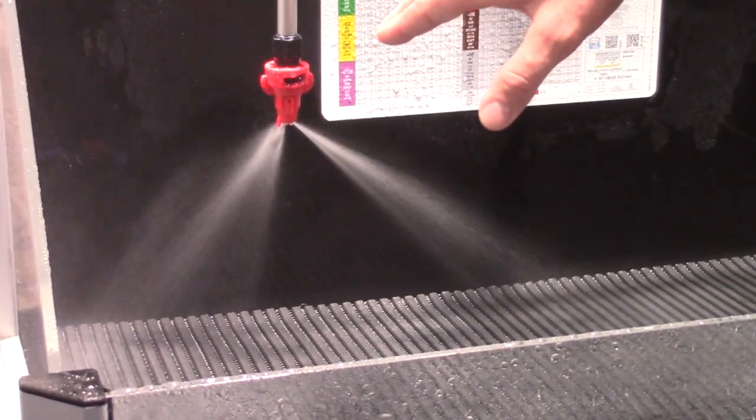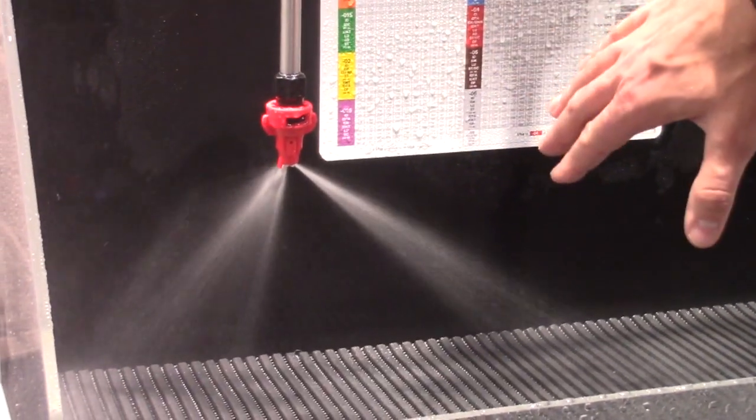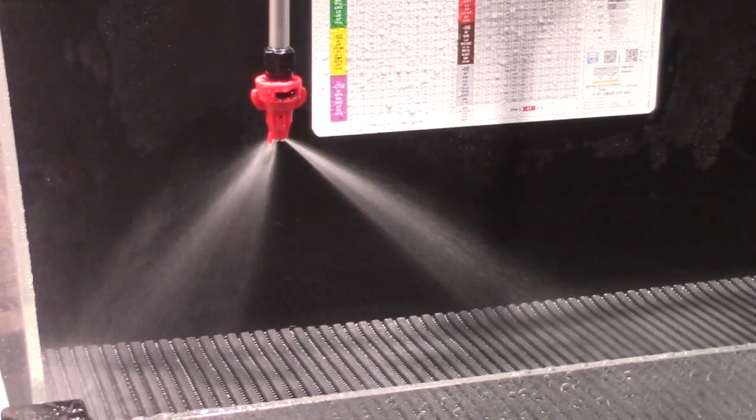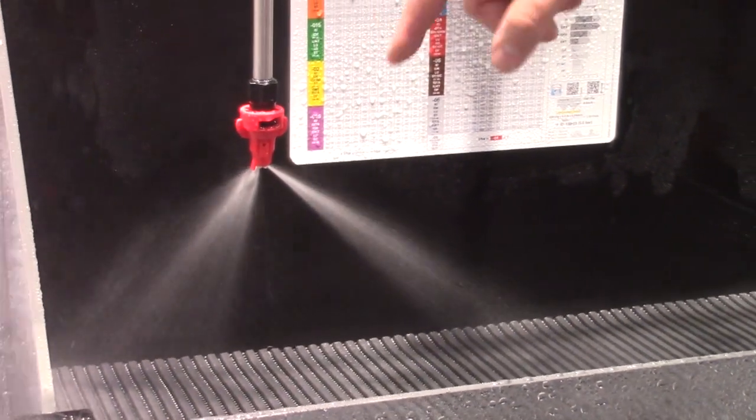We also divide the liquid about 60% of volume to the front and about 40% to the back. So with a higher forward speed above 10-12 km/h we get excellent coverage on vertical targets by that division.